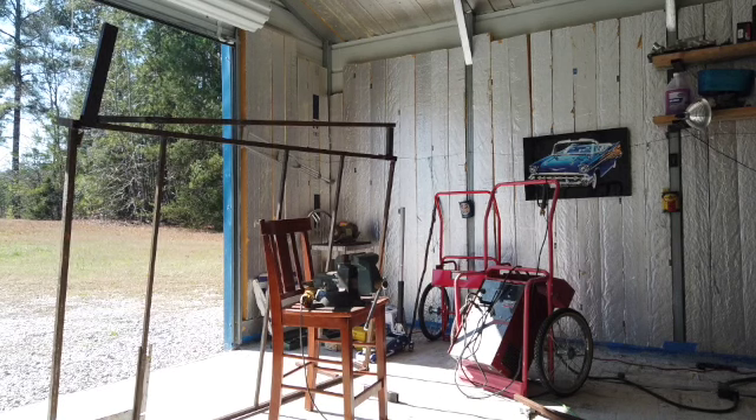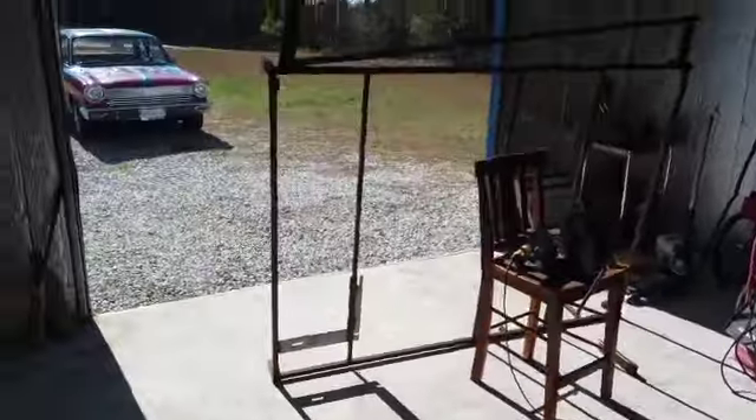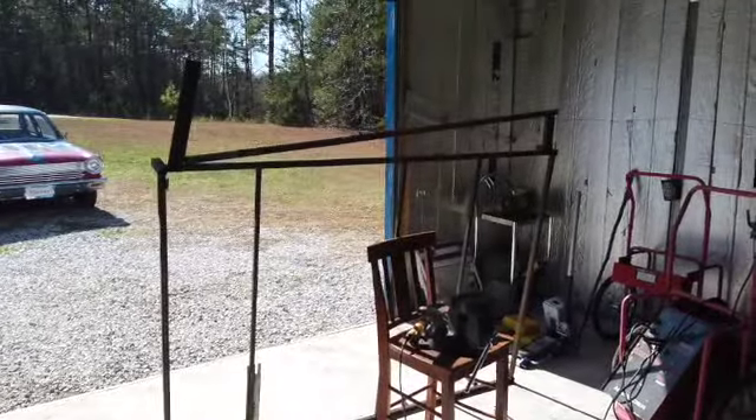I think I'm going to let that cool down a little bit — it's pretty searingly hot right now. Let that cool down a little bit and then I'll move it around and do something else here.